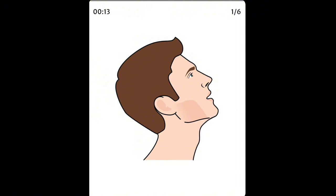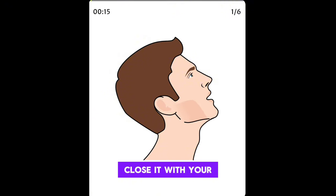Look up at the ceiling. Open your mouth, then close it with your teeth gently touching like chewing gum. Repeat this exercise.